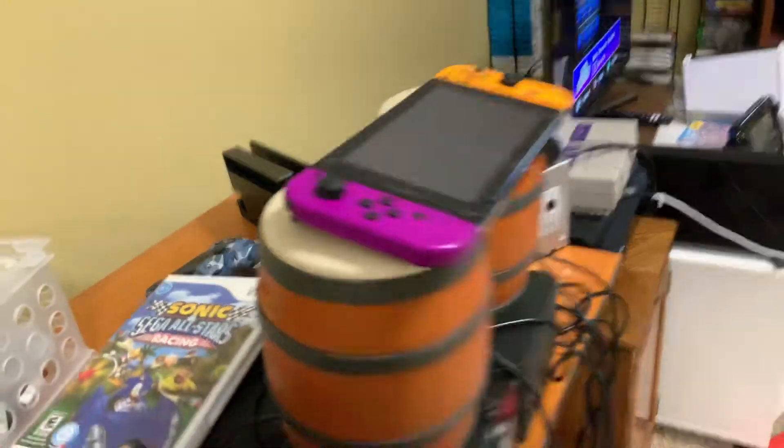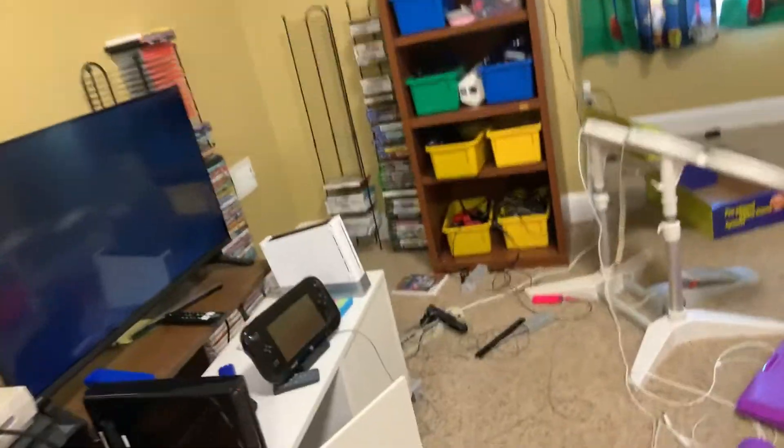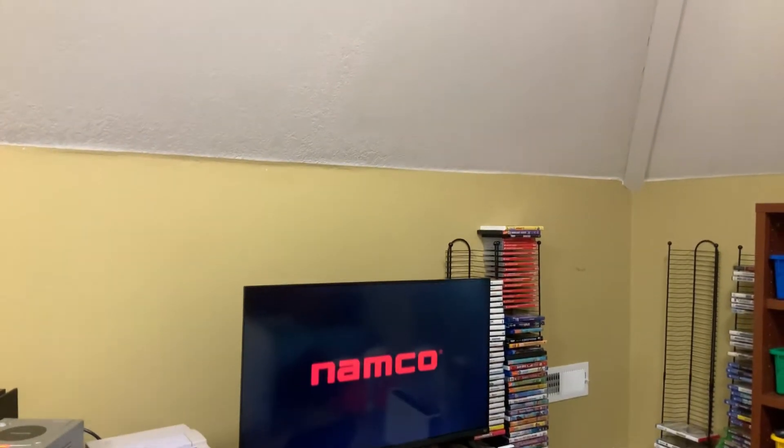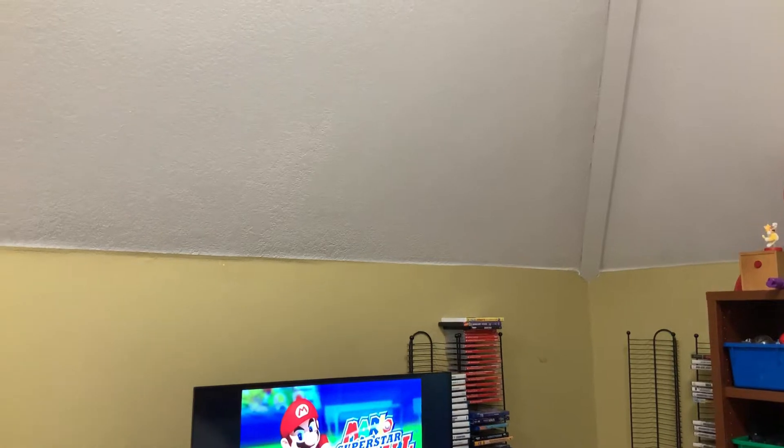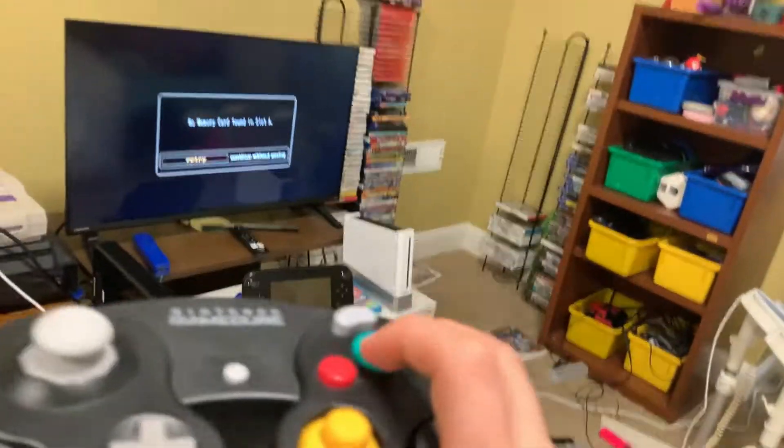So let's do the first game which is Mario Superstar Baseball. I'll just close off that slide, go to gameplay, remove the memory card, and press start.